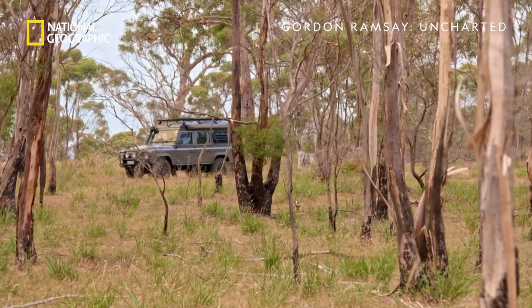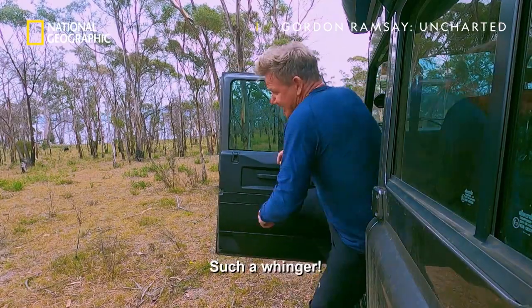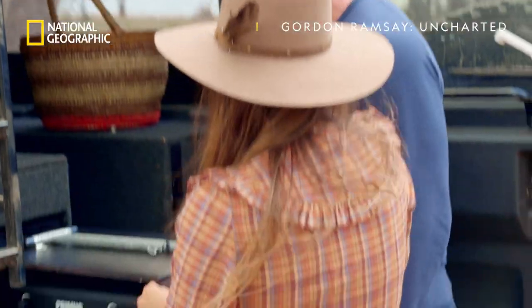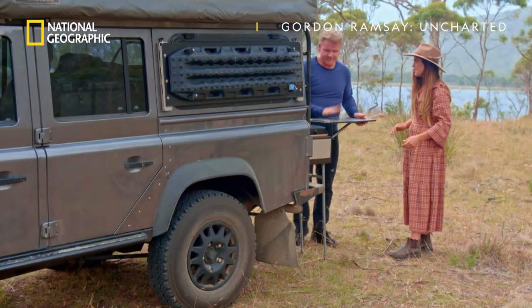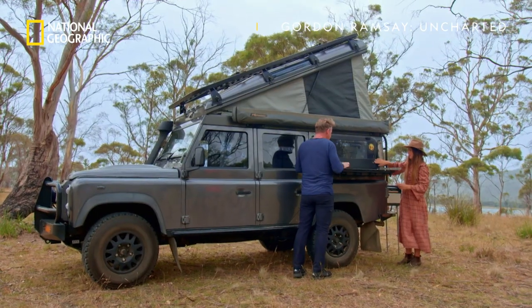It's time to cook the wallaby — the real reason Sarah brought me out here. Mise en place. Literally utilizing every space.